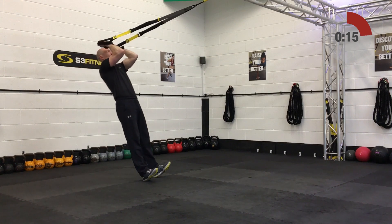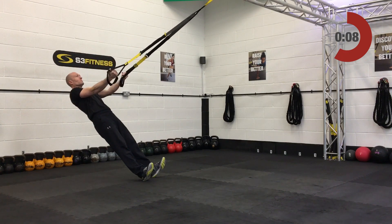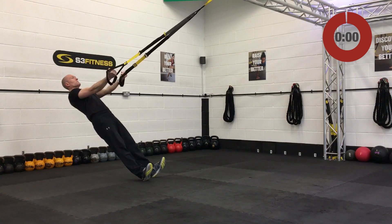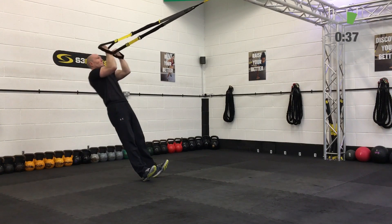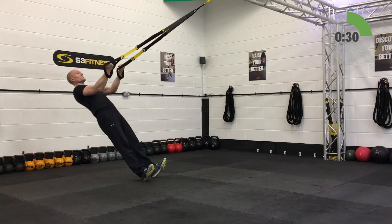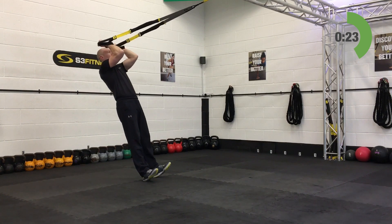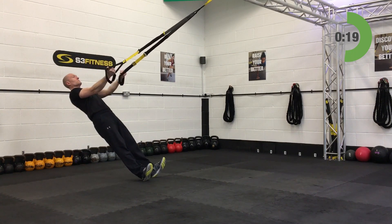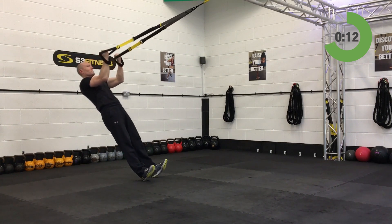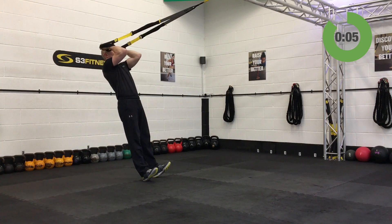Bicep curl — mid-length, standing facing the anchor point. Bring the fists up by the temples to start, keeping the elbows high. Slowly relax back, arms lengthen, then bicep curl back up and in. Keep these elbows nice and high, full range of movement — no half measures. Move backwards to make it easier, forwards to make it harder. Keep eyes on the anchor, chin up off the chest.